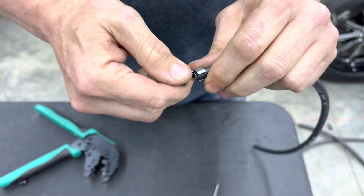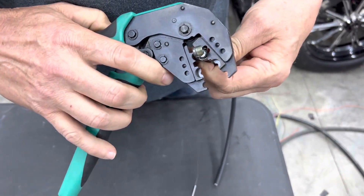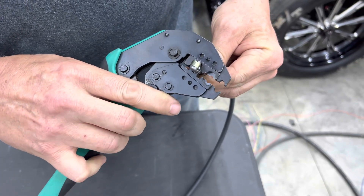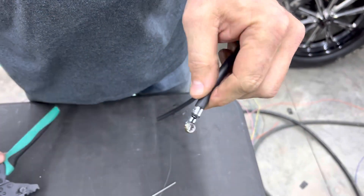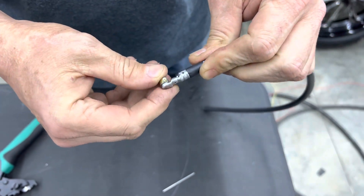It's pretty simple, but a lot of people do it wrong, so I figured we'd make a little video. Then you get this in there — get them in nice and straight — and just do a quick crimp on that. And now you've got a properly secure wire. It's not going to fall off or give any trouble.